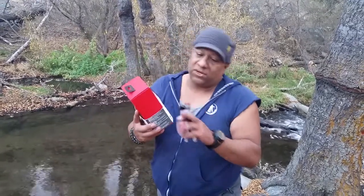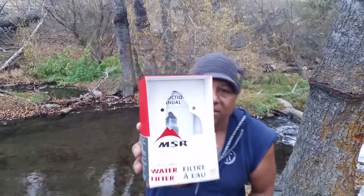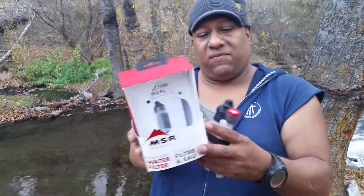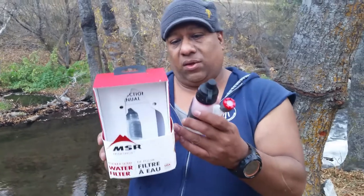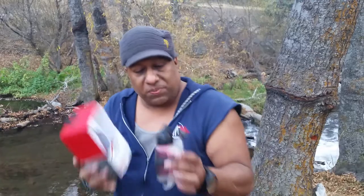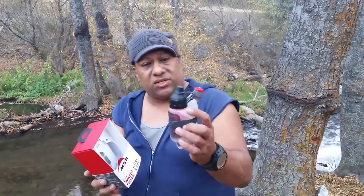Bill's Chin 3 here. What you see here is the MSR Trail Shot, and this is what it comes in, this little box. This thing is five ounces, it does one liter every 60 seconds, has a lifetime of 2,000 liters, and then you just buy a new filter that's actually in the unit.